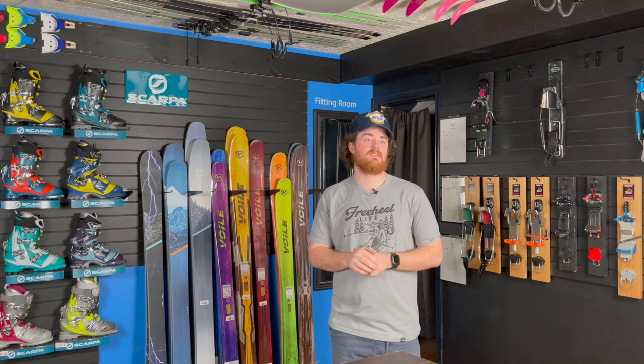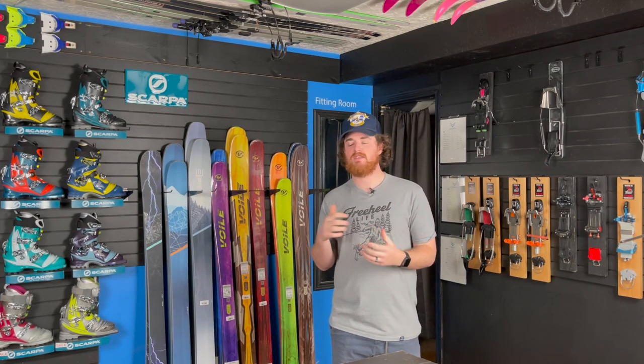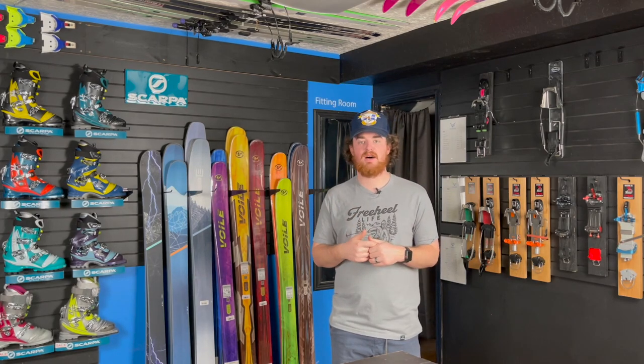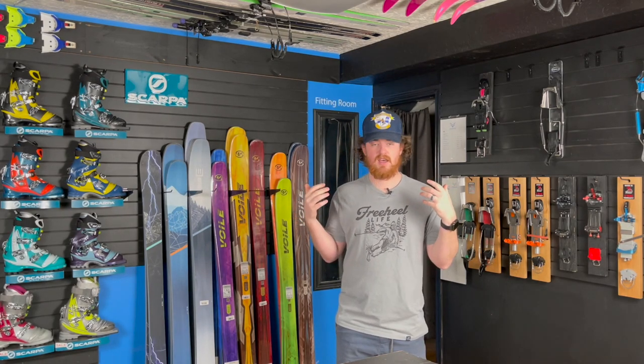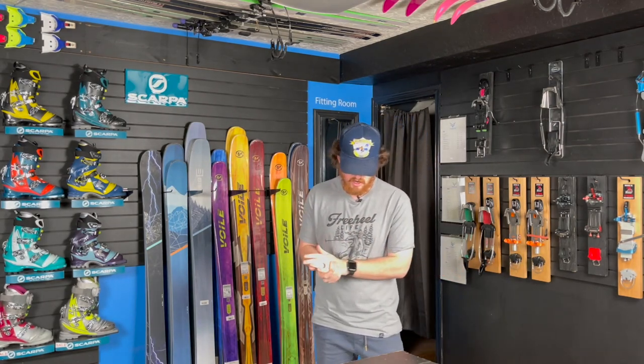If you have any new questions or something you want to talk about, definitely want to start doing this more and more. It could really be anything — gear problems, looking for something new, a specific question on a new piece of gear — that's what I'm here for. I want to keep that engagement up with you guys as the viewers. So let's get started.